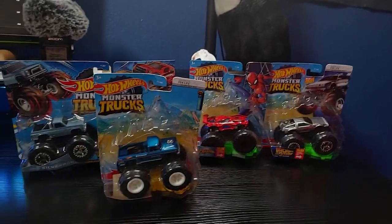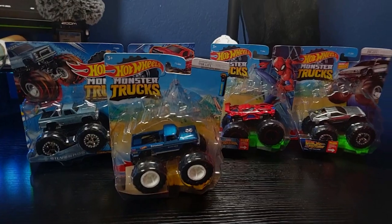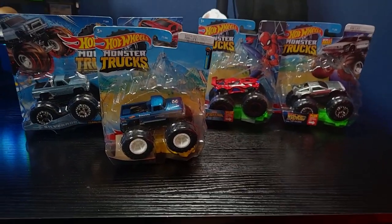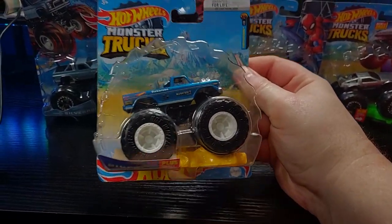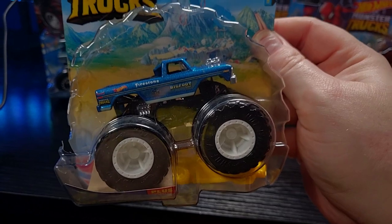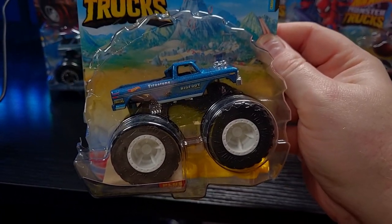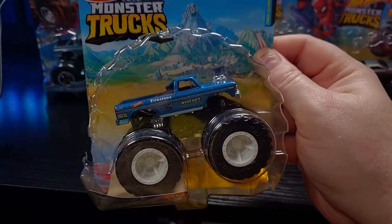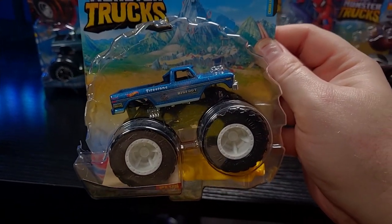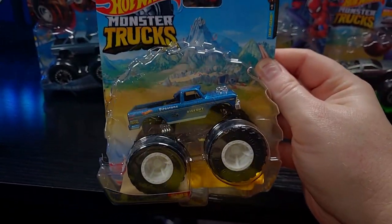And we've got some Hot Wheels Monster Trucks. Now, normally I don't like to buy Hot Wheels Monster Trucks, but these few kind of caught my eye. I've got Bigfoot here. This truck actually kind of inspired me to create the last freestyle event that we did in BMNG with Bigfoot and friends.